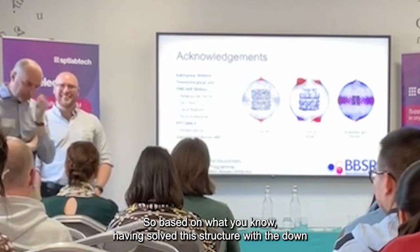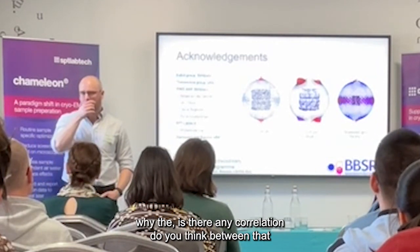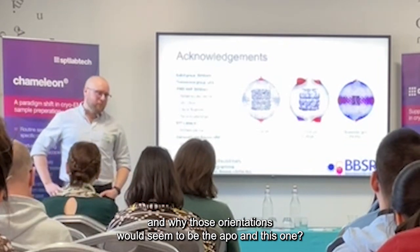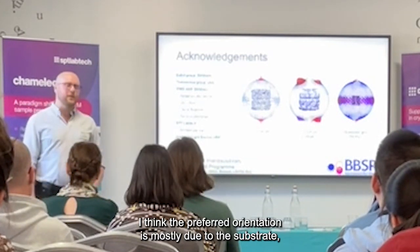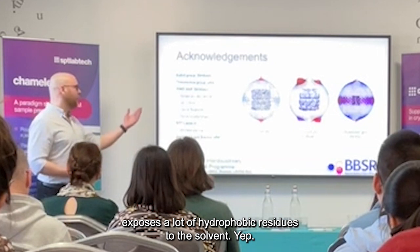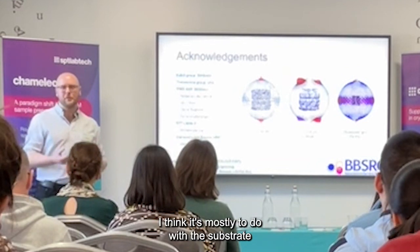Based on what you know having solved this structure with the down and up orientations — is there any correlation between that and the preferred orientation, between the ATPase state and the substrate? I think the preferred orientation is related to the substrate. If you imagine a non-native protein, it's trying to hide its hydrophobic regions from the solvent, and that just makes the entire base of the complex very hydrophobic. So I think it's mostly the substrate causing the preferred orientation.